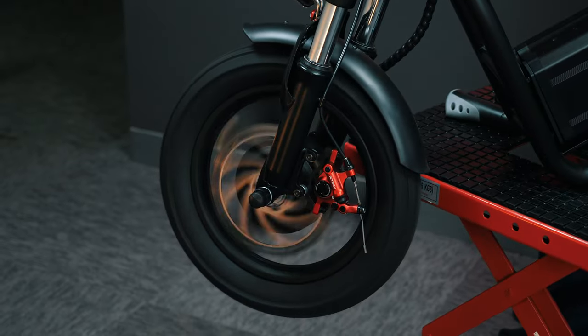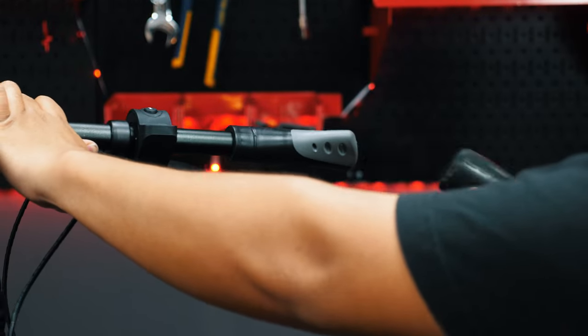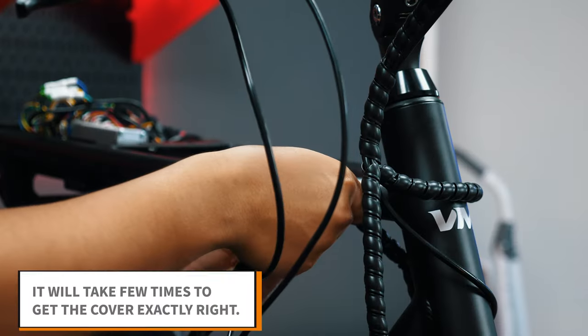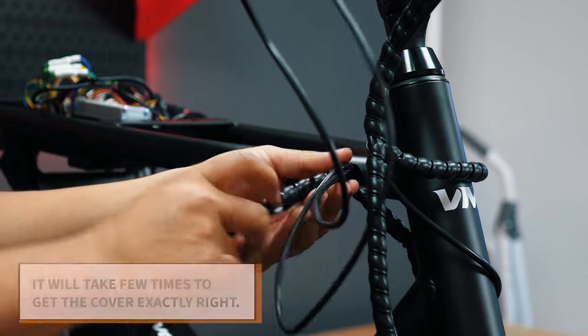After this, go ahead and put everything back together. Use a rubber mallet to place the grip back on the handlebar. Rewire the wire covers, starting from the frame and working towards the throttle.